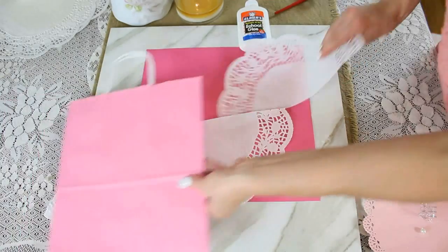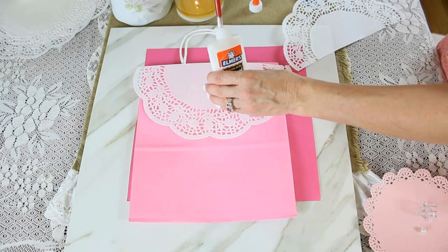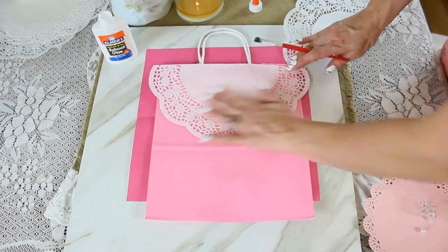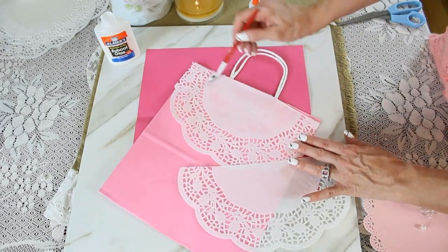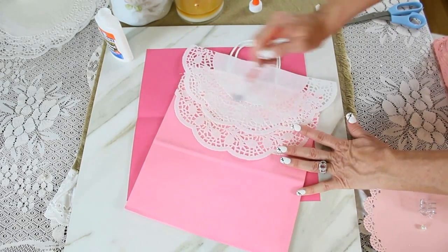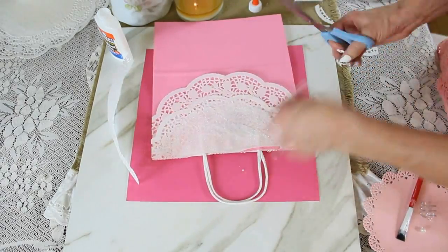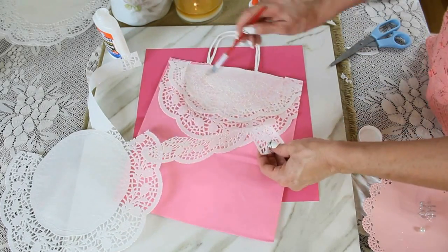For the next Dollar Tree DIY doily craft, we are going to create a beautiful gift bag. I used these gift bags in my Christmas decor for a magazine photo shoot. Just cut a doily in half and use one of those Dollar Tree gift bags — you can use any gift bag. I used a pink one to go with my pink Christmas. Glue it with Elmer's glue to the front part, then trim off the edges. I added another layer of doilies and some glitter — be generous with the glue and generous with the glitter — and trimmed the top with another pretty doily edge.